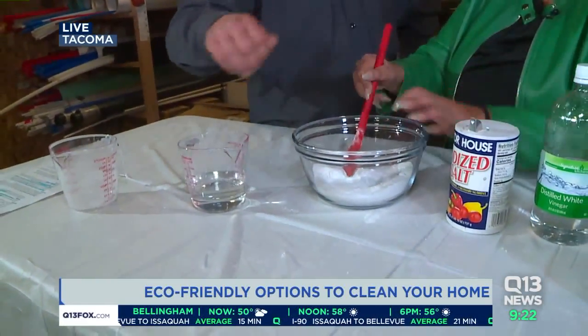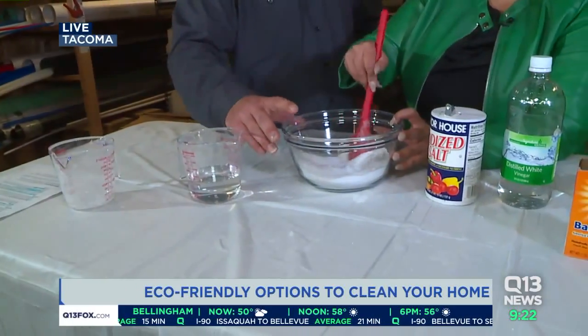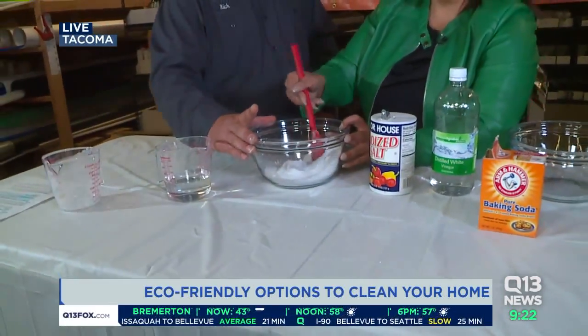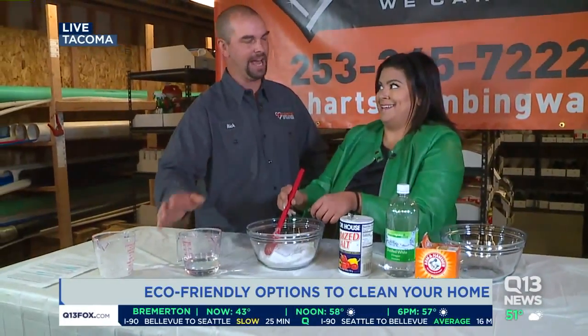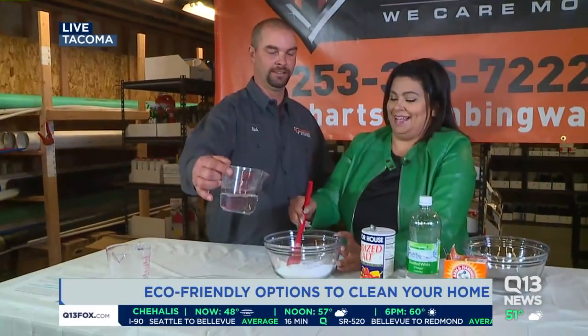Do I need to mix this before I put it in the drain? Give it a little bit of a mix. At the end of the day, you're going to take this dry material and dump it into the drain, and then add the vinegar. Because if you do it in the bowl, this might happen. You ready? Yeah.